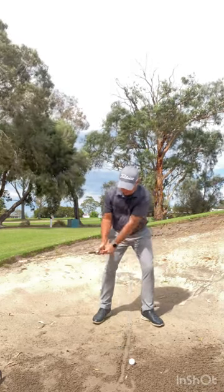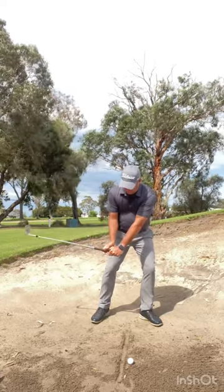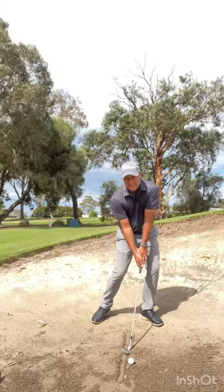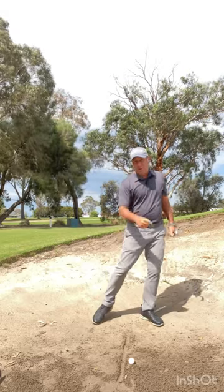The second thing you can do is feel as though you hold the angle a little bit longer with the left forearm and the club, or your right wrist and the club. So the entry point comes down here.